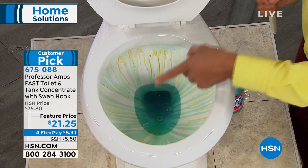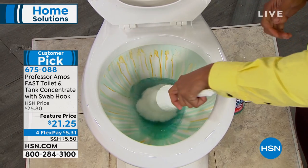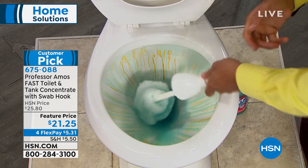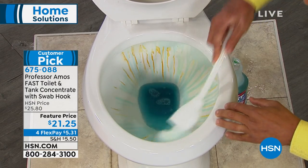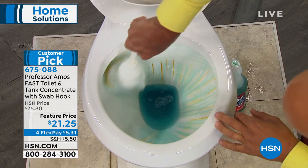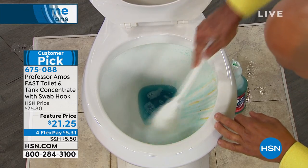The amazing thing, it has a grip, grab, and hold technology, so it's thick and it stays where you put it, allowing the product to break down the rust, iron, and mineral deposits in the water. Look at that — it's so easy to get off all that hard water now.